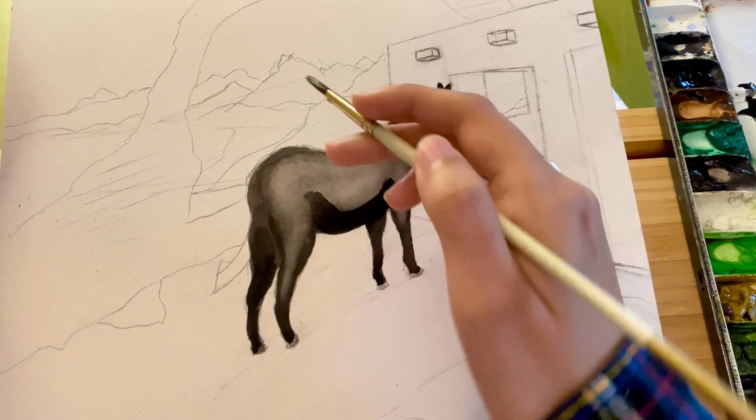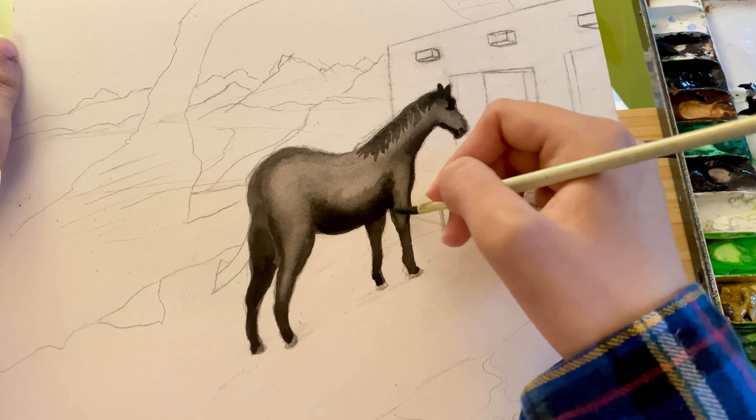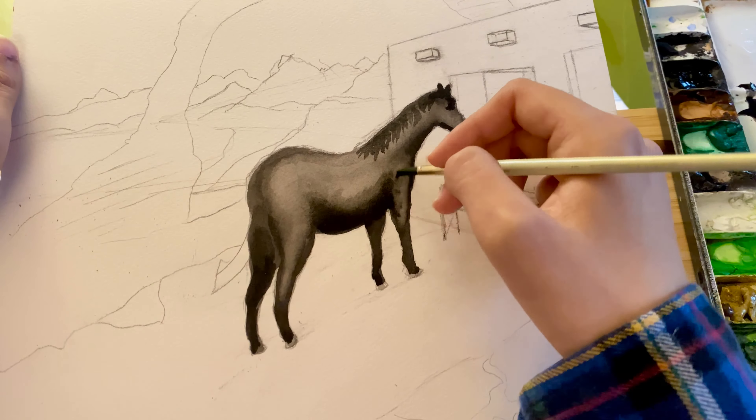Now I'm adding a second coat, starting to add in some light shadows to block off the areas where I want it to be darker.